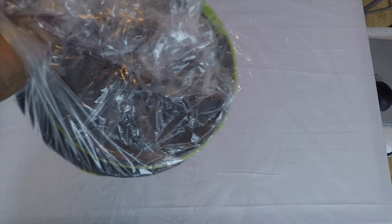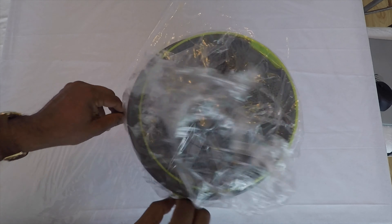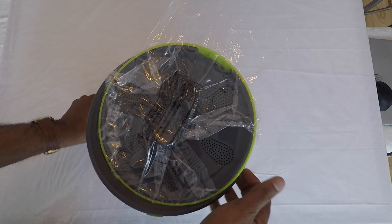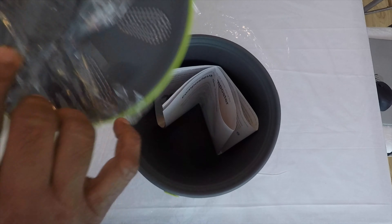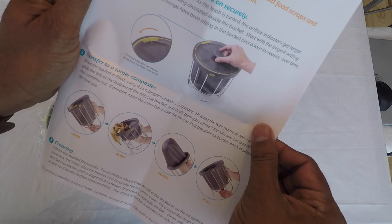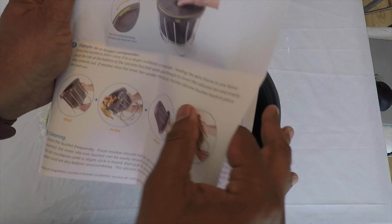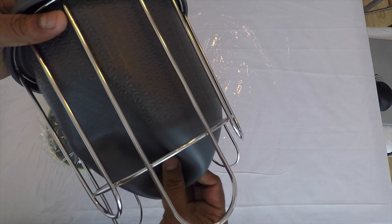Nothing else is in the box, so here is the unit. This is the bag, the lid, and the instruction manual. This is a silicone material.